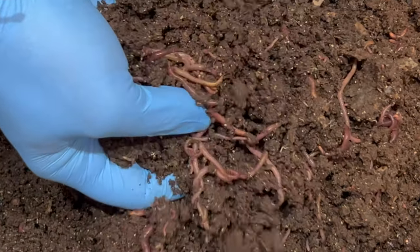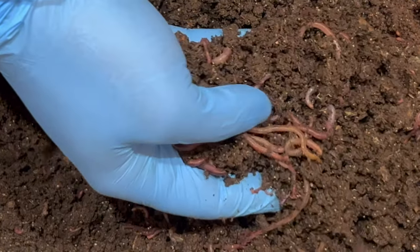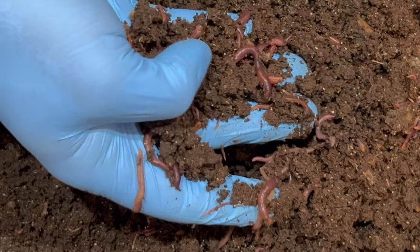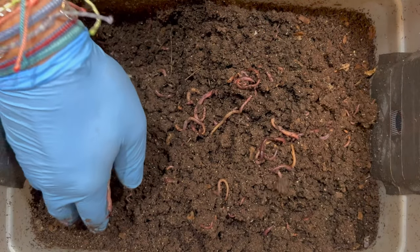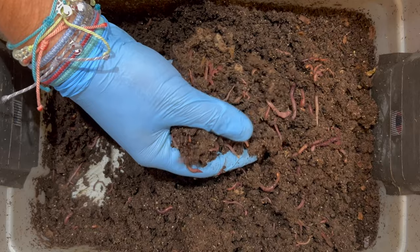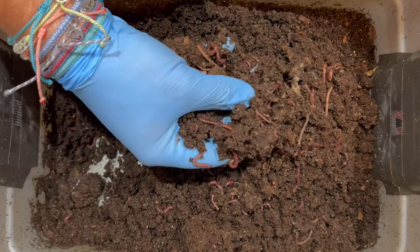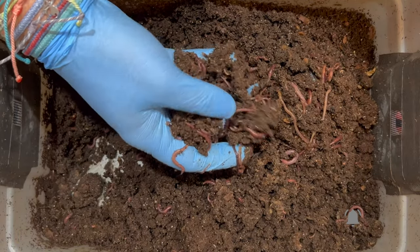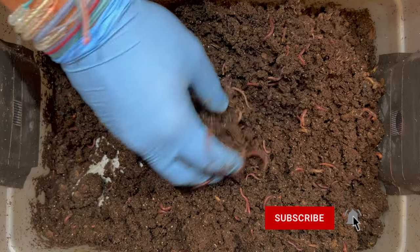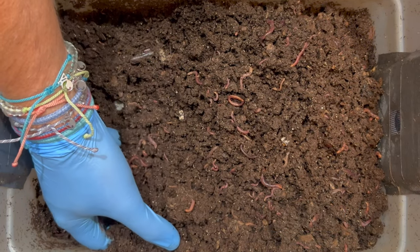This bin typically gets really moist towards the end of its life cycle. Right now it's at 144 days with 15 feedings, and we're probably not going to be much longer — maybe another month before we harvest. What I try to do is get the castings a little drier so they can sift. Right now if I tried to sift the castings they're sticking together, so I've got an idea of how to dry them without adding lots of cardboard shreds and delaying harvest.